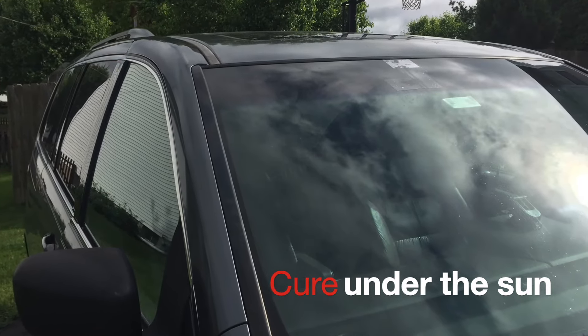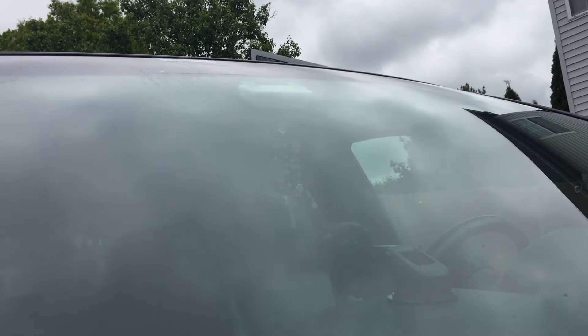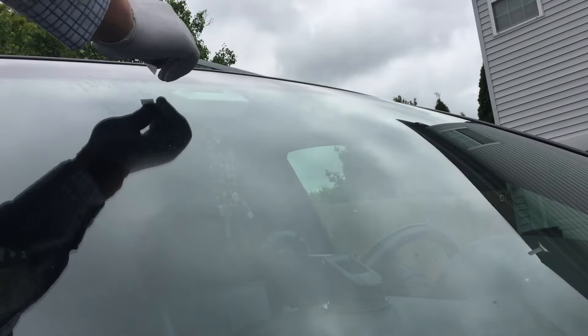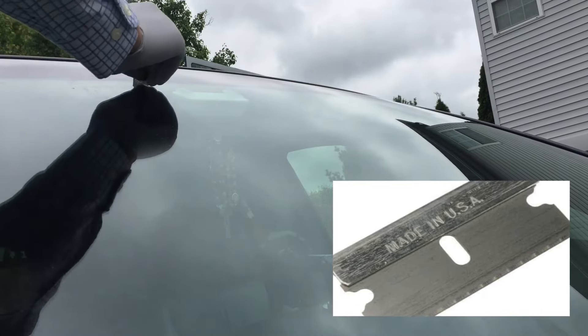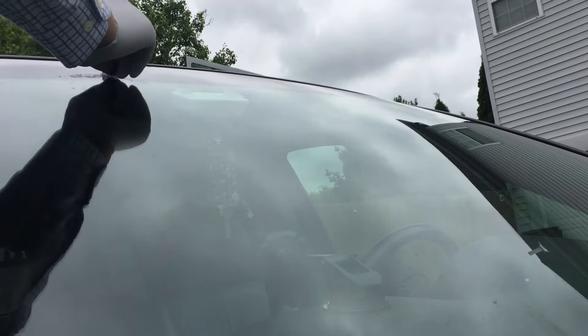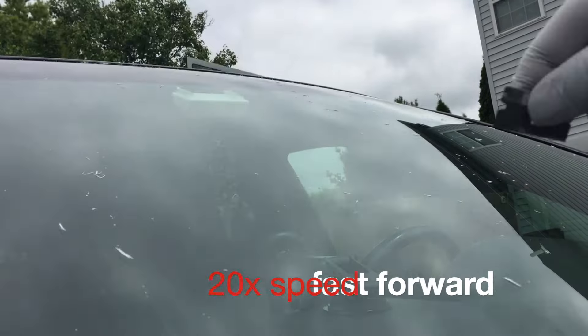Move the car under the sun to cure for 10 minutes or so. In my case I actually leave it outside for a couple of hours. After it's cured, remove the strips and remove the resin using a razor blade. Make sure the razor blade is perpendicular to the windshield when you scratch the resin off.